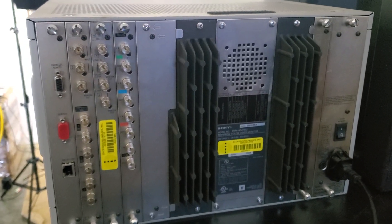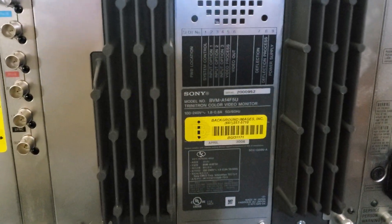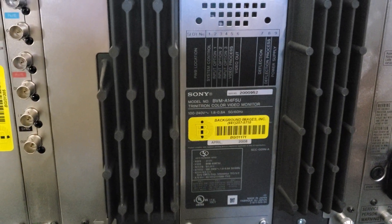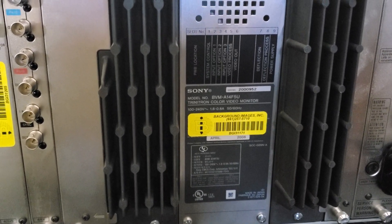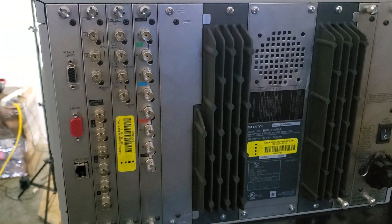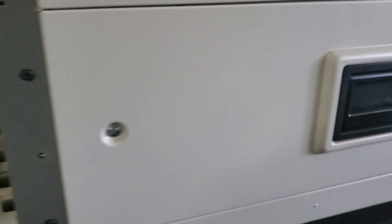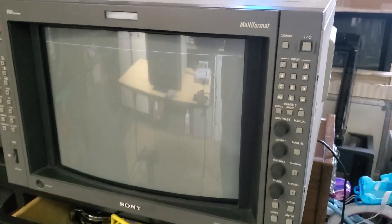Hey everybody, we're going to take a quick look at a BVM here. This one happens to be an AF series made in 2008. It's fully loaded with cards, and if we move around to the front, you'll notice it's already powered on and it's on one of the main input channels.